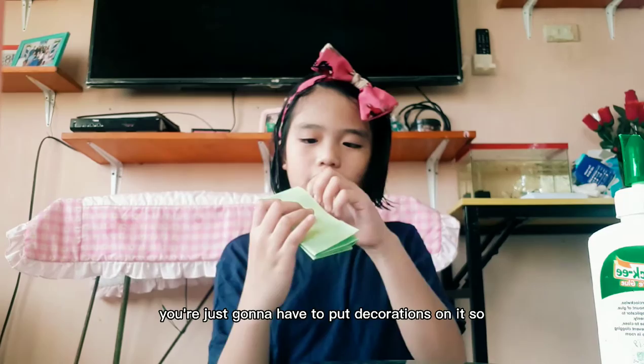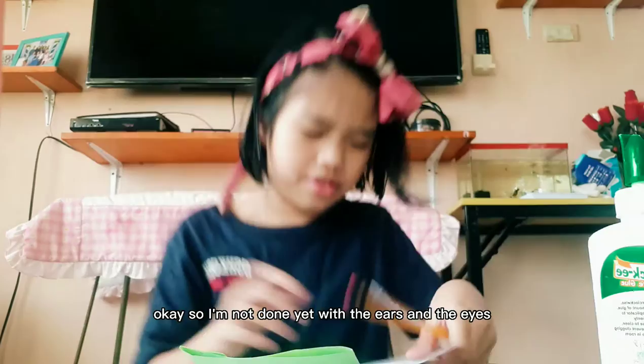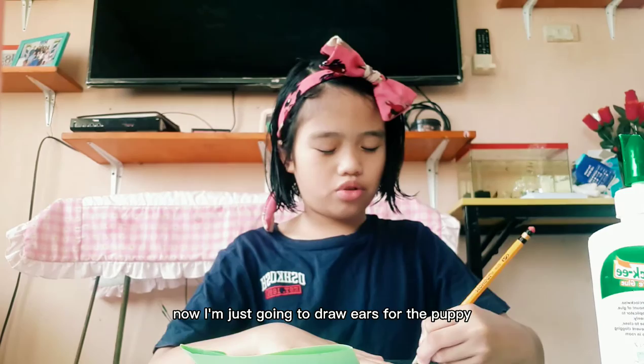Now once you have flipped it, you're just gonna have to put decorations on it. So I actually kind of want to make like a puppy now. I'm just going to make the ears — well, actually you could just make any animal that you want, or any non-living animal. Now I'm not done yet with the ears and the eyes. Okay, I'm done with this. Now I'm just going to draw ears for the puppy.